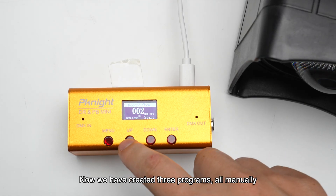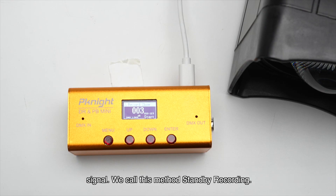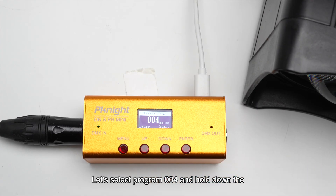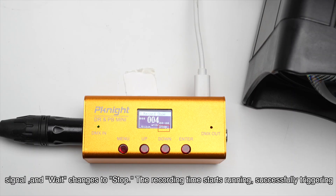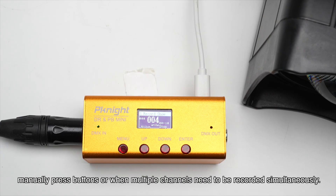Now we have created three programs, all manually triggered by pressing buttons. Next, we'll show you how to trigger recording with a DMX signal — we call this method standby recording. Select program 004 and hold down the enter button until the status in the bottom right corner of the screen changes to 'wait'. Move the first and fifth faders to output a white effect. The device detects the DMX signal and 'wait' changes to 'stop', the recording time starts running, successfully triggering the recording. Standby recording is suitable for scenarios where it's inconvenient to manually press buttons or when multiple channels need to be recorded simultaneously.